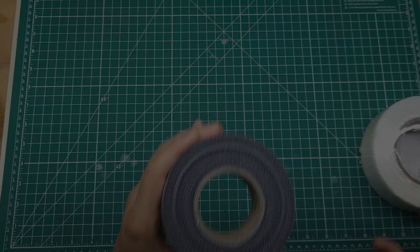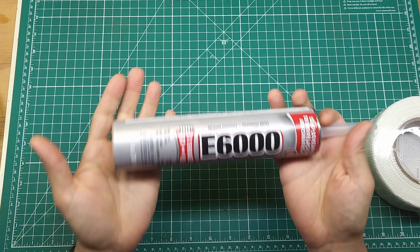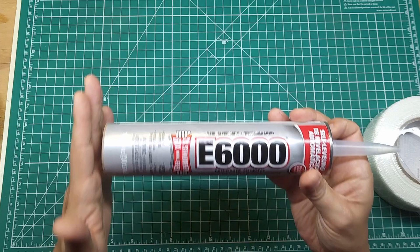Now we're also going to get rid of the shoe goo and replace it with a big tube of E6000. This is much easier to apply, it's cheaper, and in my experience works just as well as the shoe goo does.